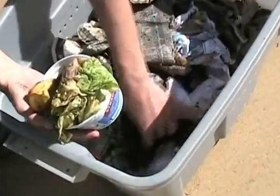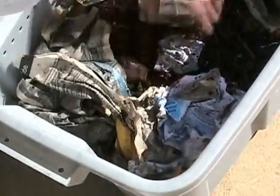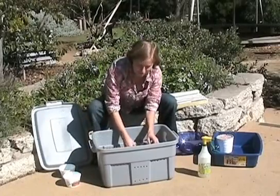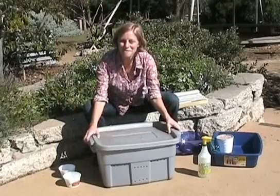To add the food scraps, make a little hole, add your scraps, and then cover them in bedding. Burying it helps prevent fruit flies and also helps the worms find their food. And now I'm going to cover up my worm bin and let them do their work.